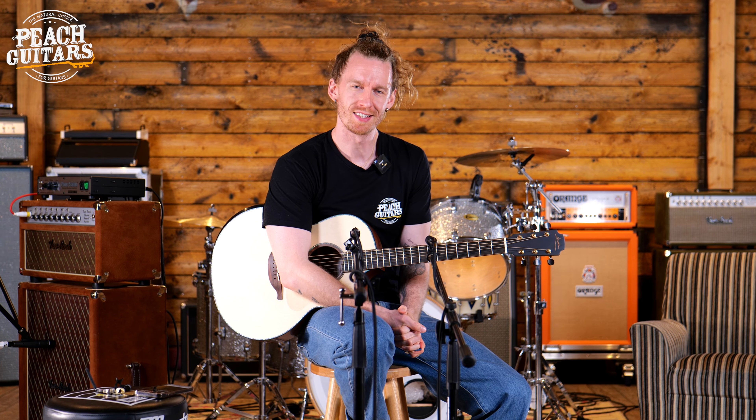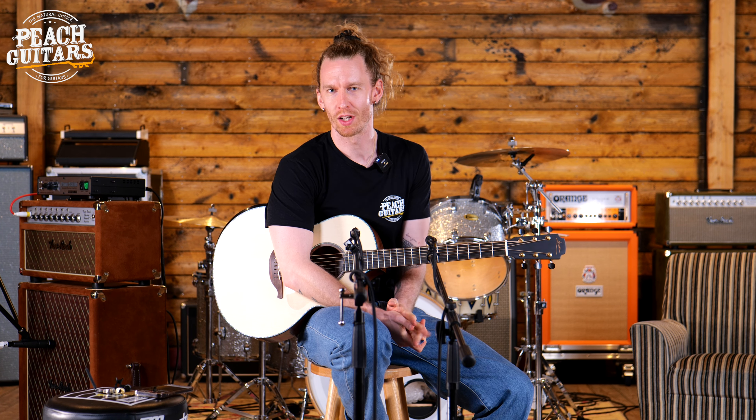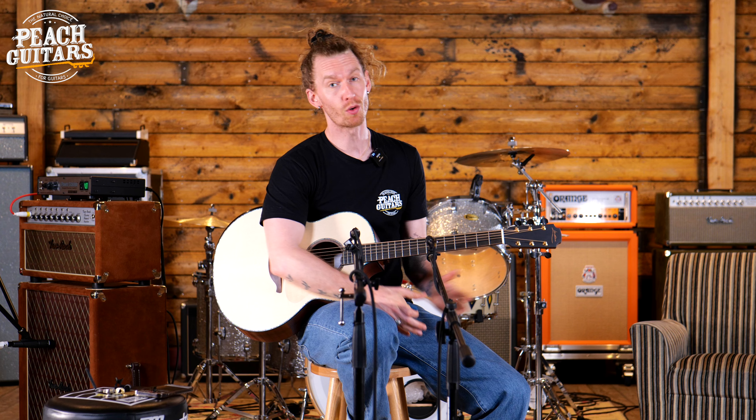Hey everyone, welcome to Peach Guitars. My name is Sam. Thank you so much for joining us. If you haven't done so already, please hit that subscribe button as well as heading over to TikTok and Instagram to follow us there. And if you have any questions about this incredible Loudon guitar, please put it in the comments below and we'll do our very best to get back to you as soon as we can.